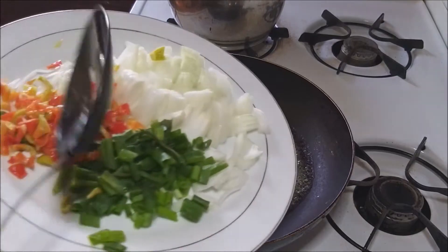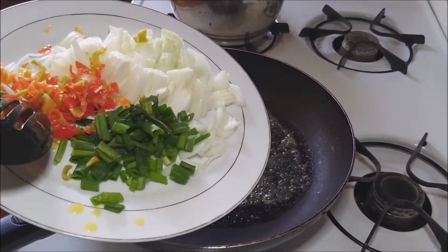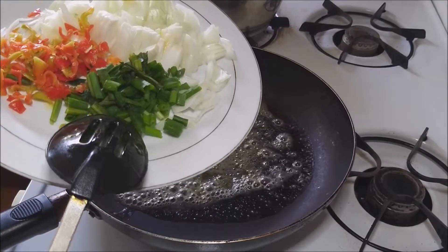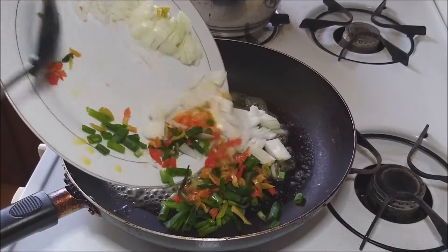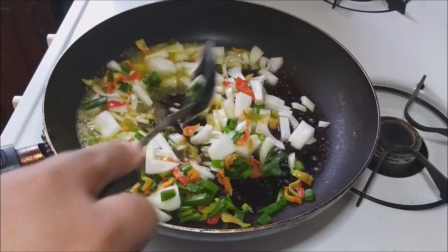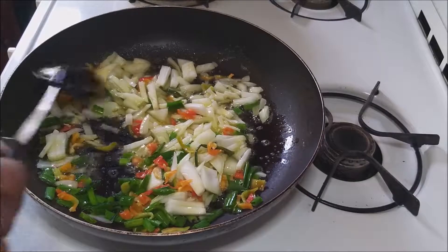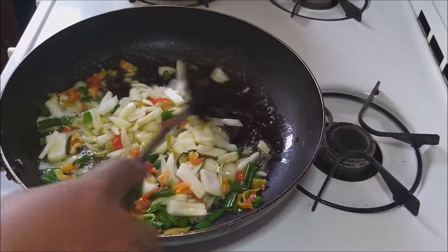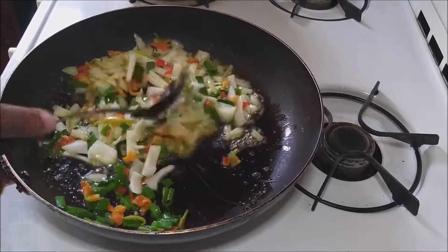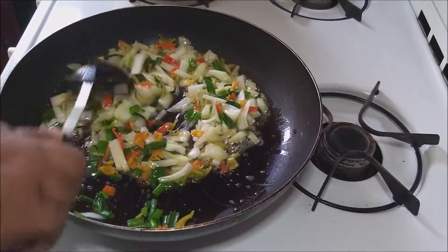Now that this is melted, I am going to add my seasoning. Right here I have sweet peppers, onions, and some cider. Now I am just going to throw all this into the pan and just mix it up nicely. If there are any other types of seasoning that you would like to use, feel free to add it into your mix. But for me, that's just what I am going to be using.